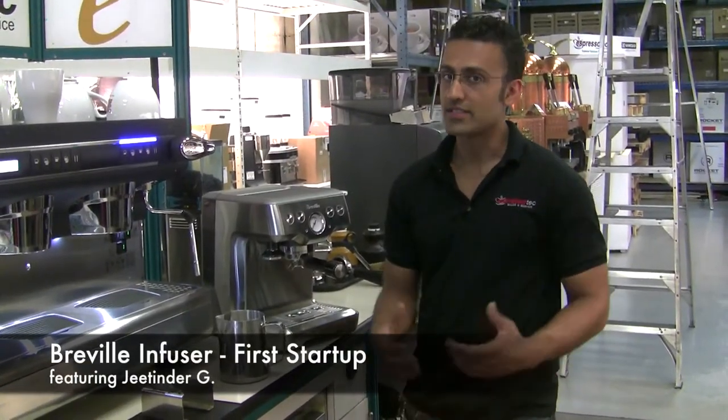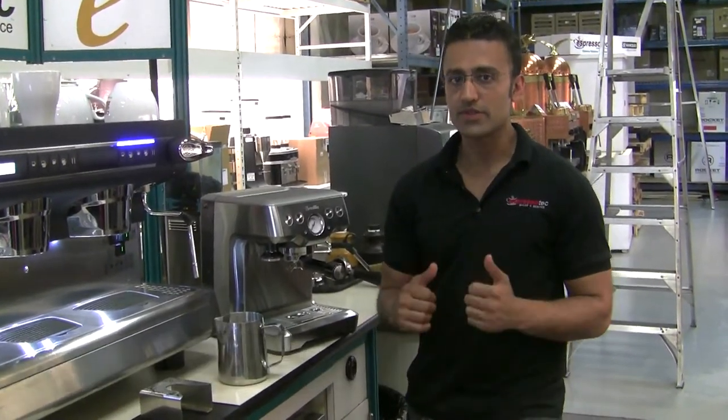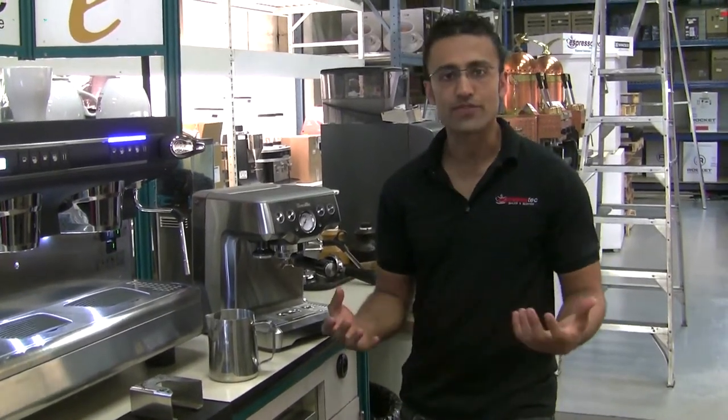Hi, I'm Jeet from Espresso Tech Sales and Service. Today we're gonna do a video featuring the Breville Infuser and just showing you what to do when you power up for the first startup.